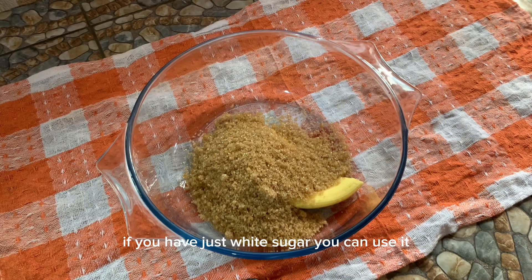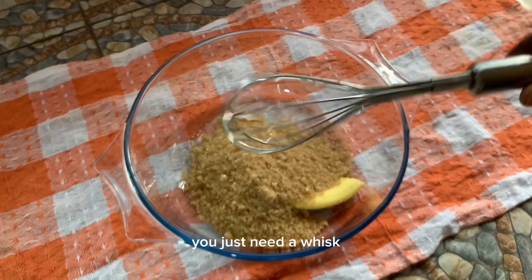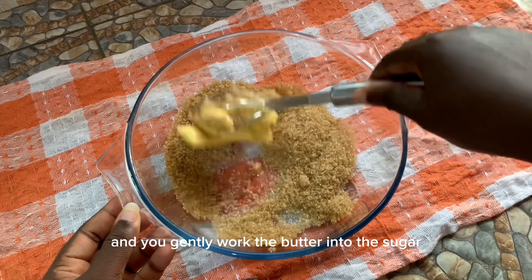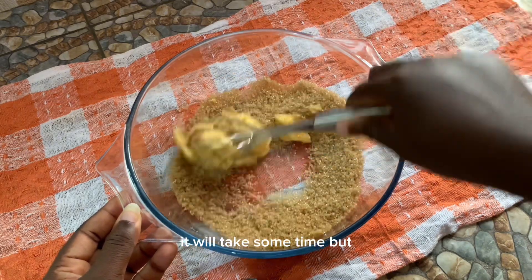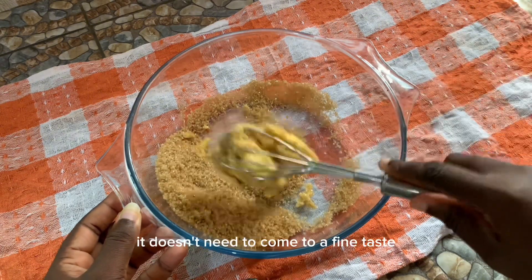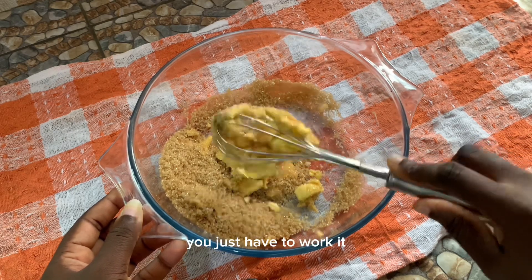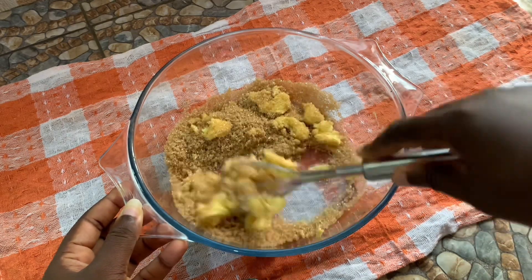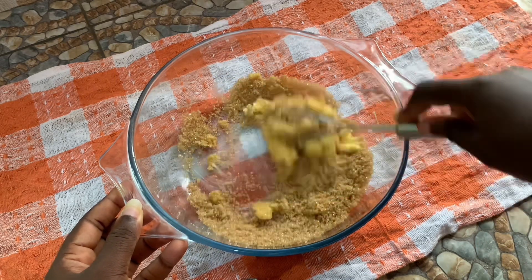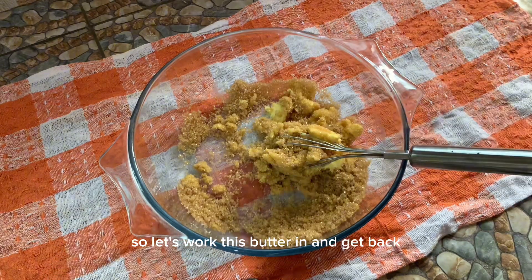If you have just white sugar, you can use it. You don't need a hand mixer or a stand mixer — you just need a whisk. Gently work the butter into the sugar; it will take some time but it doesn't need to come to a fine paste, you just have to work it.